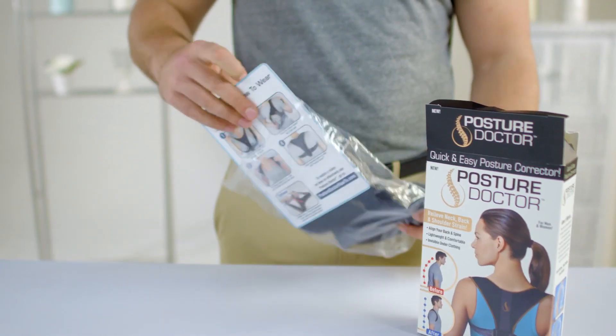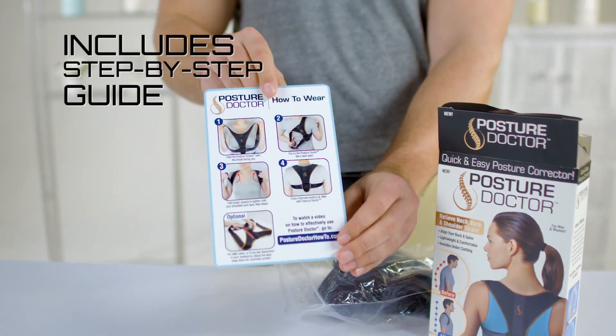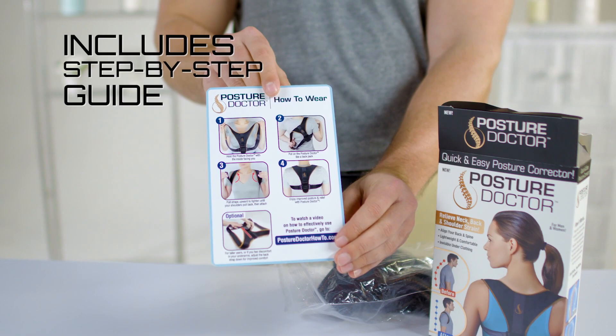Every Posture Doctor box comes with this instruction card. As you can see, the card shows you a step-by-step method for putting on Posture Doctor.